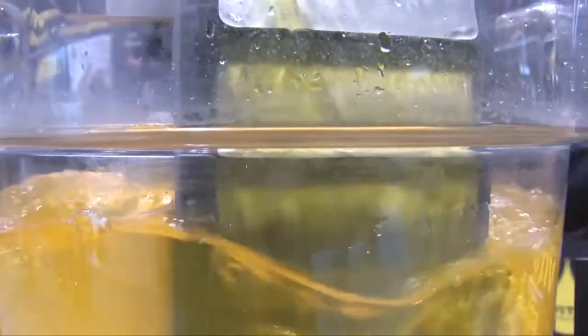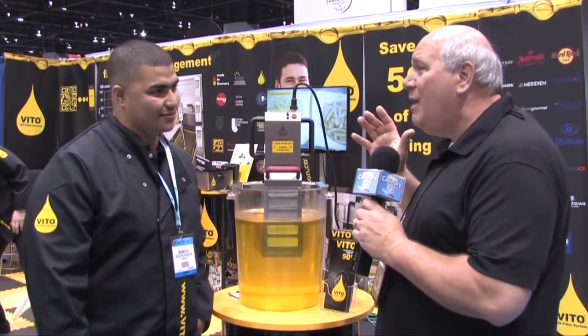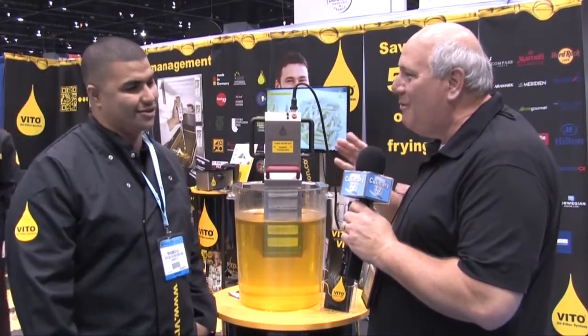Welcome back. If you're looking for the ultimate in oil filtration, look no further than Vitro Filtration. I'm here with Mohamed Ali, and Mohamed, I tell you what, very impressed with this system. This is going to remove the frustration factor for restaurants. Tell us a little bit about your company.